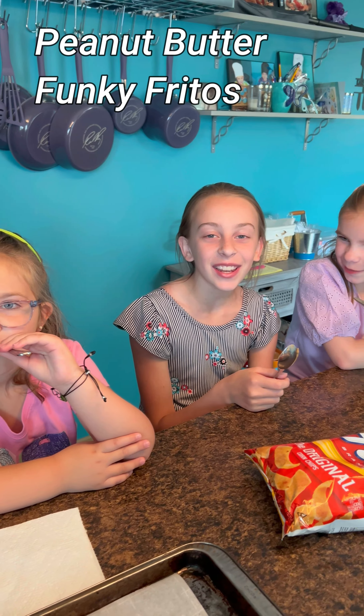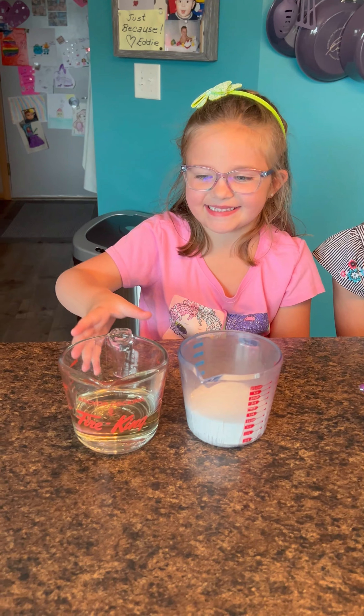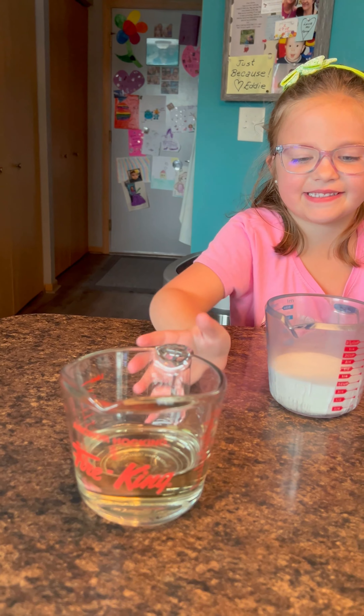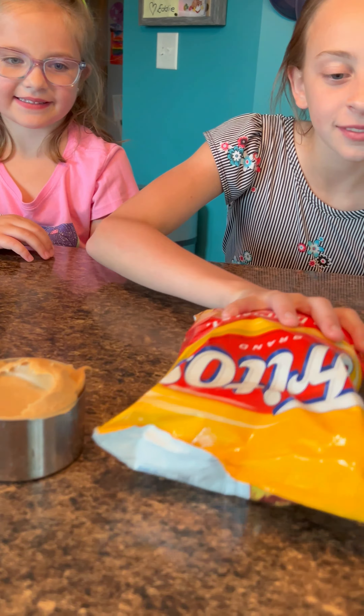We're making Fritos with chocolate and peanut butter! We're going to need corn syrup, sugar, peanut butter, Fritos, and chocolate chips. We'll also need a baking sheet. Let's go, girls!